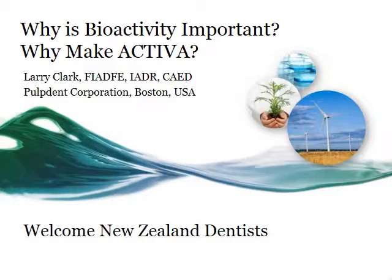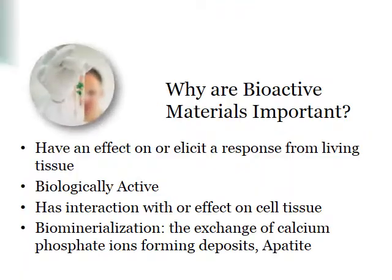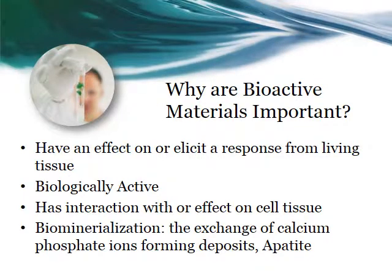Welcome to the wonderful world of bioactivity and PulpDent Activa. Activa and other dental materials are breaking from the past. Materials for the past hundred years have been designed to be passive in the oral environment, missing all the opportunities to work with the environment they are in. Bioactive materials are important because they elicit a response from the living tissue — they are biologically active, interact with different cells, and create apatite through biomineralization.